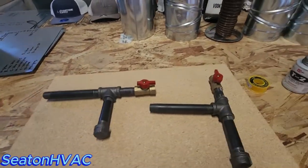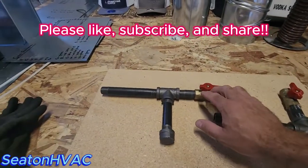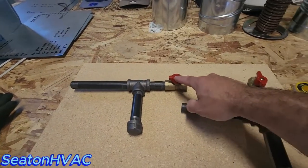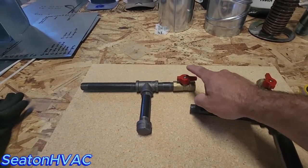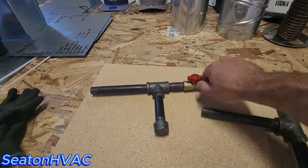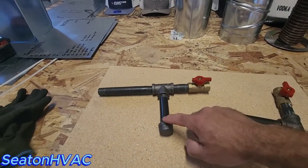So let's go to the proper one here. Keep in mind you always want your valve before the drip leg, and that's so you can turn the valve off and this can be cleaned out if need be.